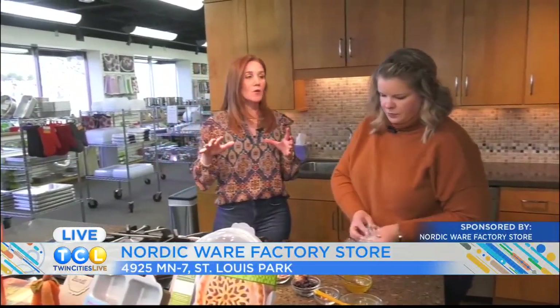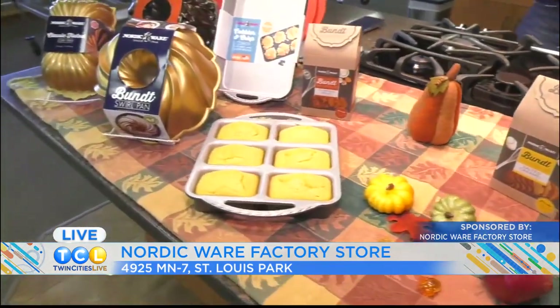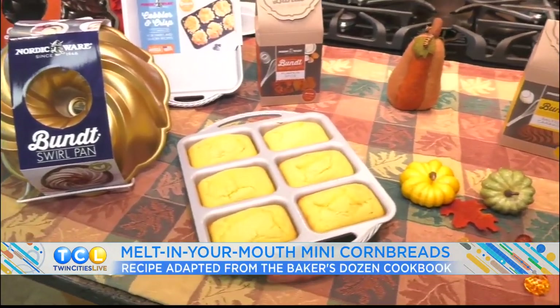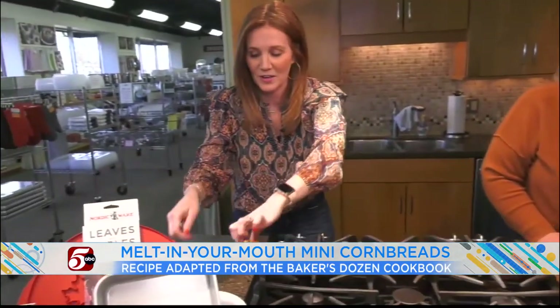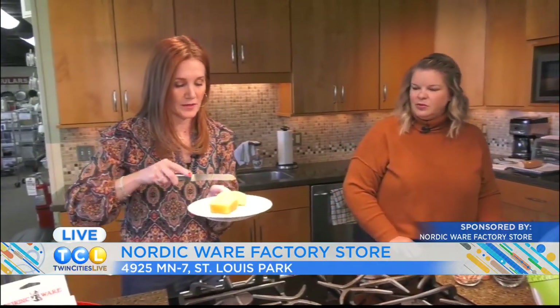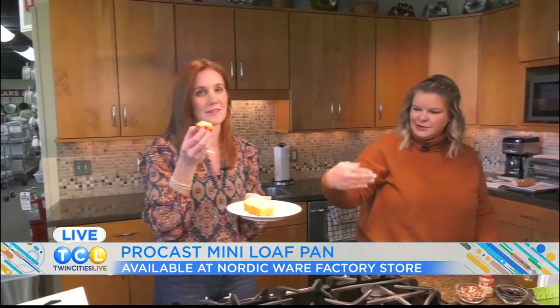We talked about cornbread earlier — so that is one of our newer pans, our cast mini loaf. It makes six cute little mini loaves. We've got a delicious cornbread here. These are so fun — it's like you're at a restaurant and you get the little cornbreads. They're perfectly sized. Nice butter on this cornbread.